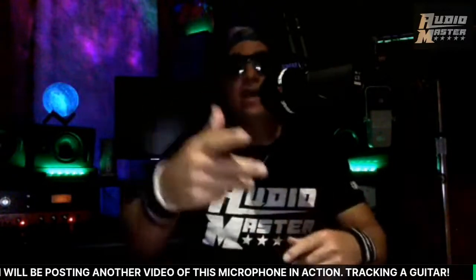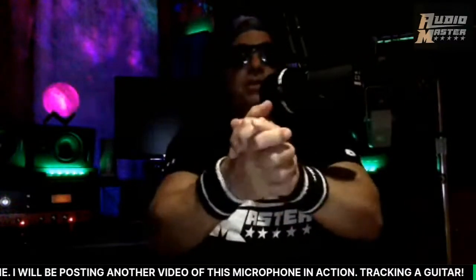Hello, YouTube friends — thanks for joining tonight, I appreciate each and every one of you for coming and hanging out. We've got a lot of great things going on at the Audio Master Show, and one is about microphones: what is the best microphone to purchase in 2021? Tonight we have one microphone we're going to be talking about, and I'm just going to be doing an unboxing — I'm not going to get into tracking a guitar, but I will do another video on this mic.